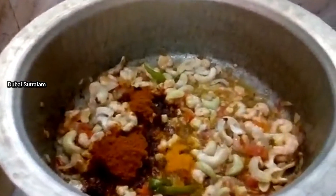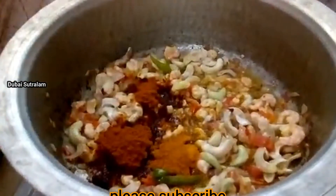1 tbsp of manjil. 1 tbsp of garam masala.